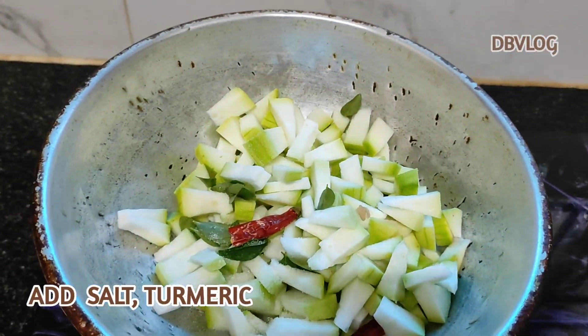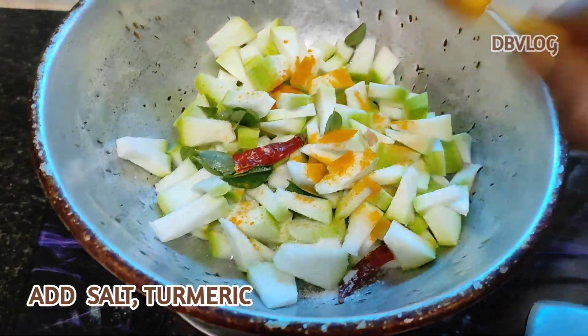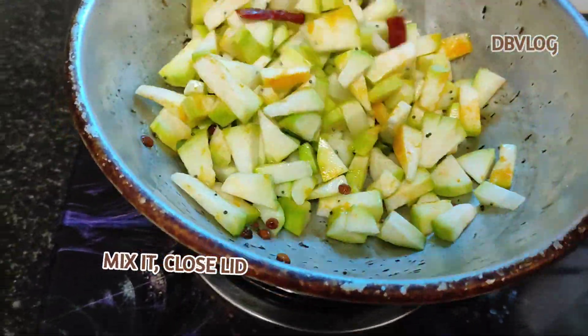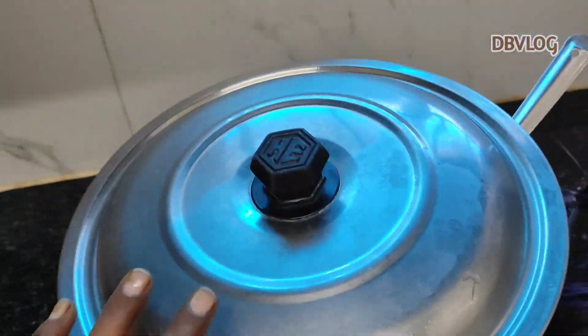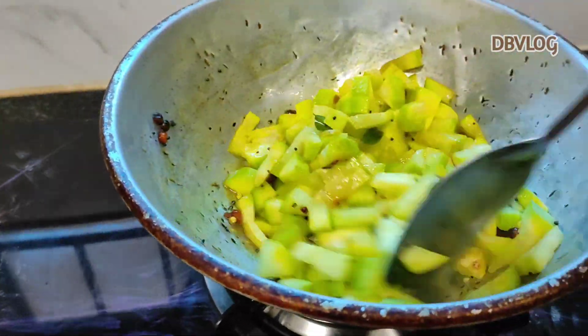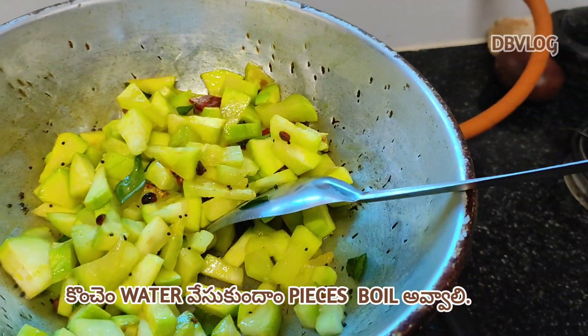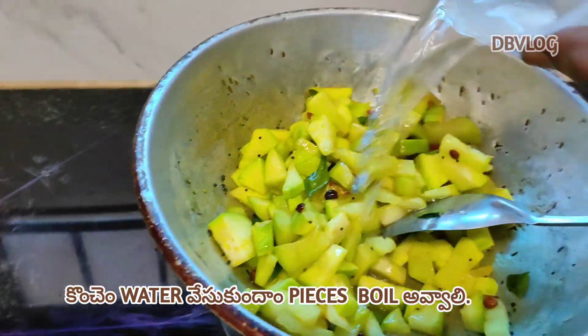Now we will fry it. We will add some salt and we will fry for about half a minute. We add some water as well.